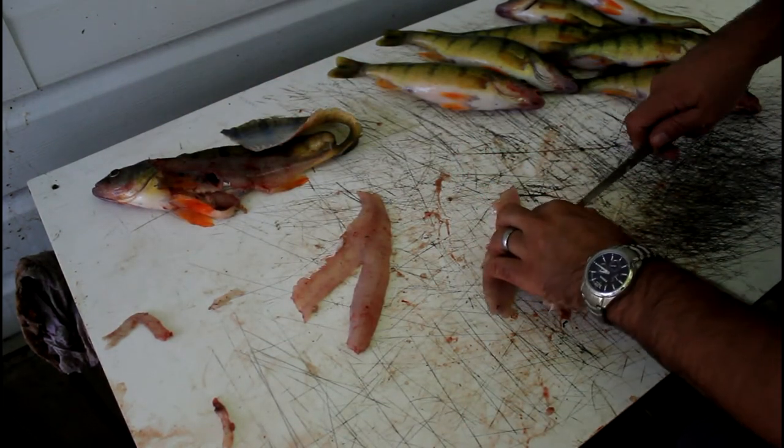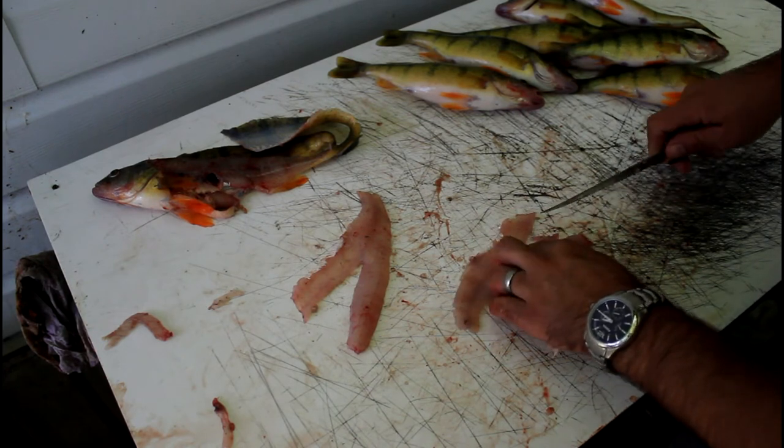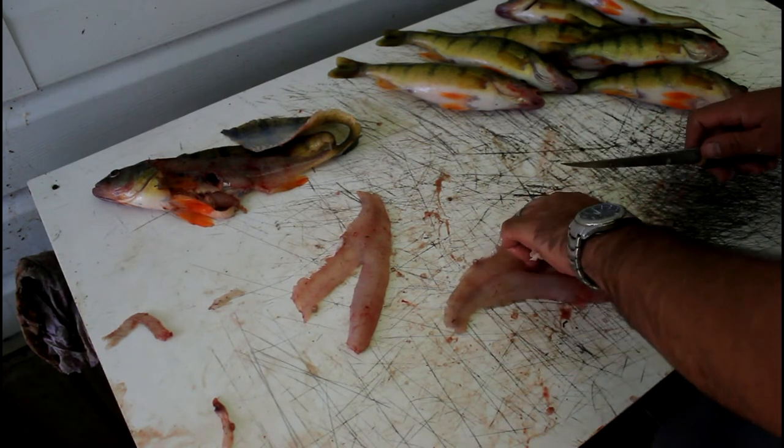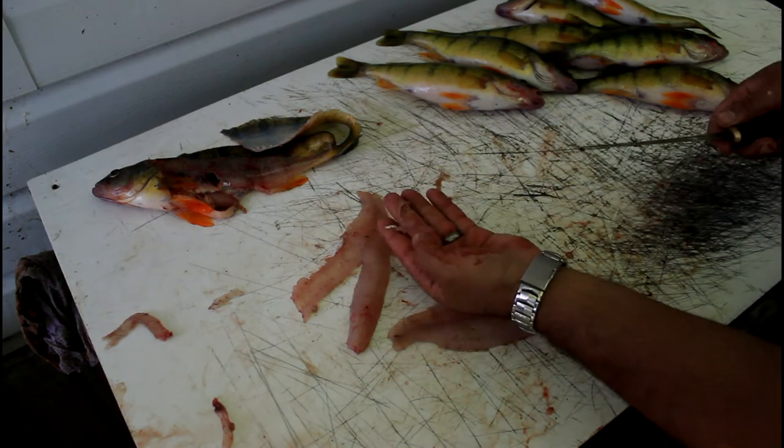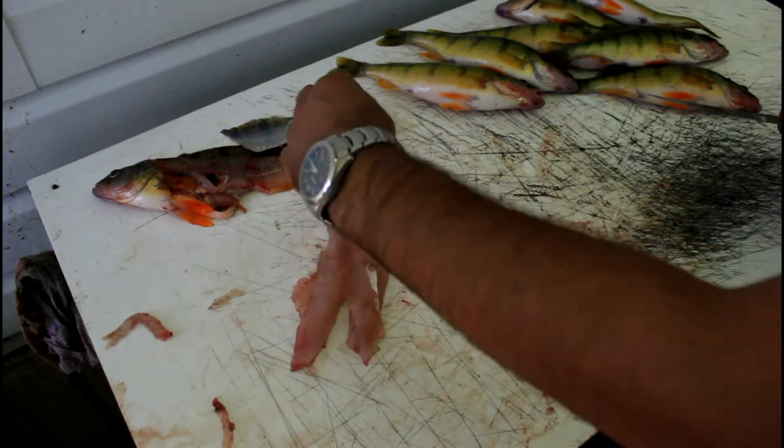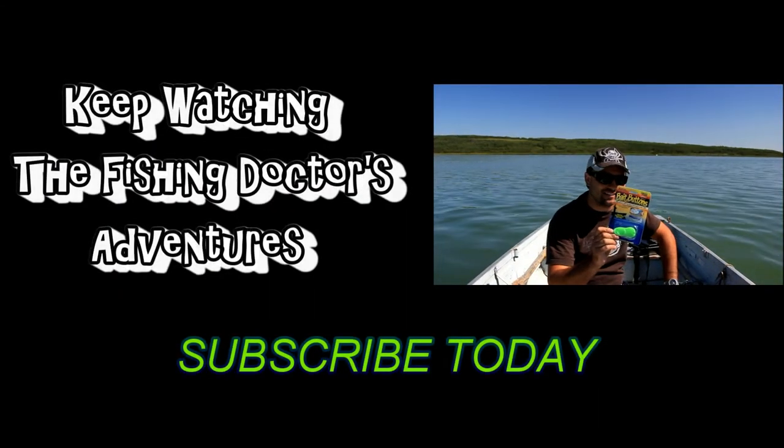That's one perch all cleaned up. We got the pin bones out — they can be nasty to eat, so you want to take them out. It's just a very thin strip of flesh that you're taking off with those bones. There we go — we have two nice fillets.